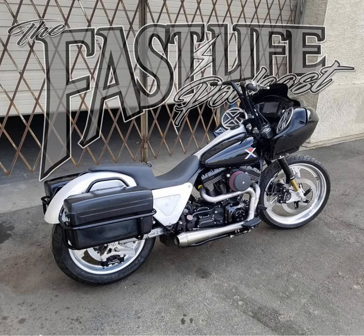Welcome back to the Fast Life Podcast everyone. Last one for the month, and as all the other ones are, this one is brought to you by Simpson Motorcycle Helmets.